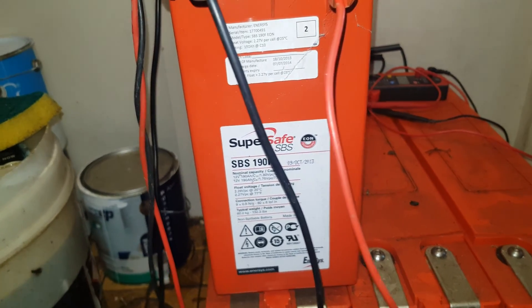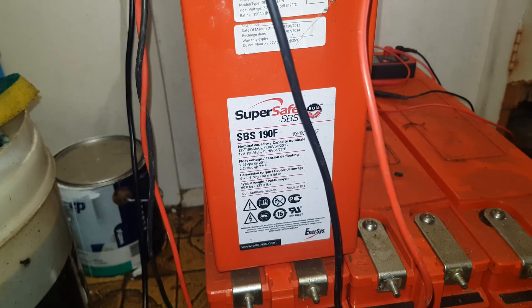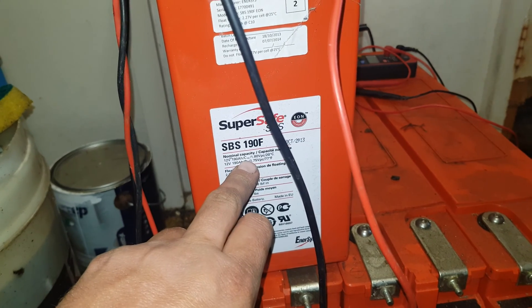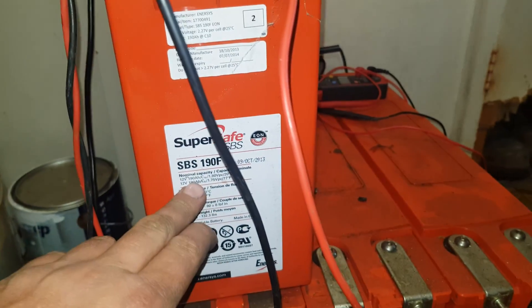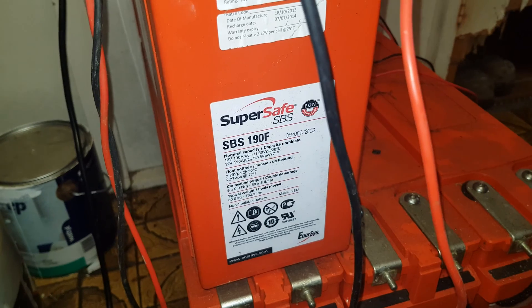They are rated as non-spillable. It's 190 amp hours at a 10-hour rate down to 1.8 volts per cell at 20 degrees Celsius. That's at a 10-hour rate, not a slow 20-hour rate like your normal AGM-style battery.